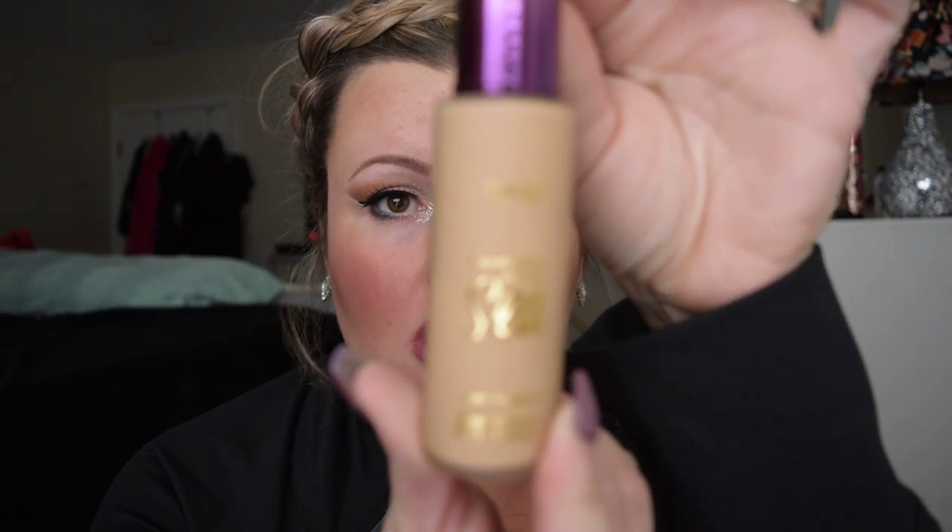Hi guys, today we're going to be talking about the Tarte Rainforest of the Sea Water Foundation. I got mine in the color Light Sand. I got it from Sephora, of course, so I could get my points.